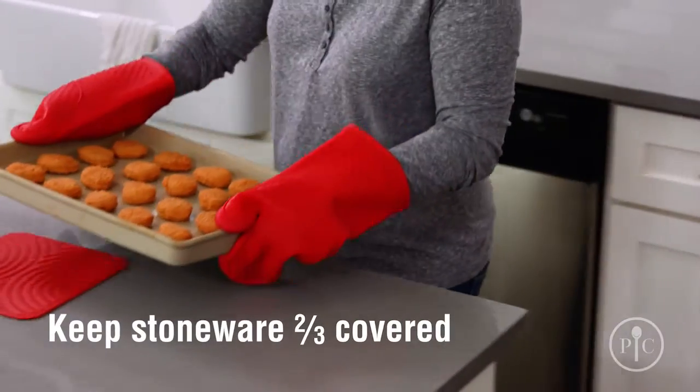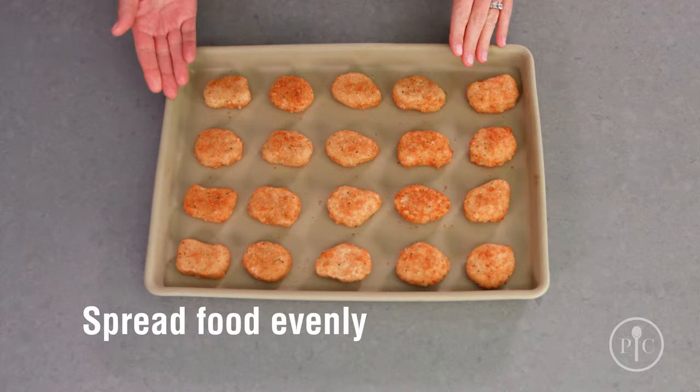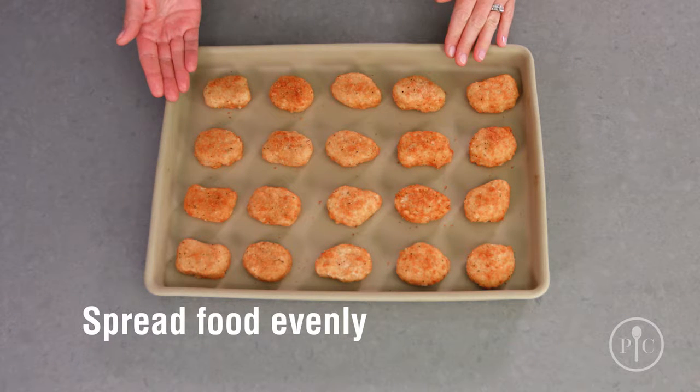You can start cooking on it right away, but you might want to brush it with a little oil for the first few uses, or cook a high-fat food like refrigerated biscuits. Stoneware isn't indestructible — to keep it safe from thermal shock or breaking, make sure your stoneware is two-thirds covered with food every time you cook, and spread the food evenly over the surface, just as we've done here.